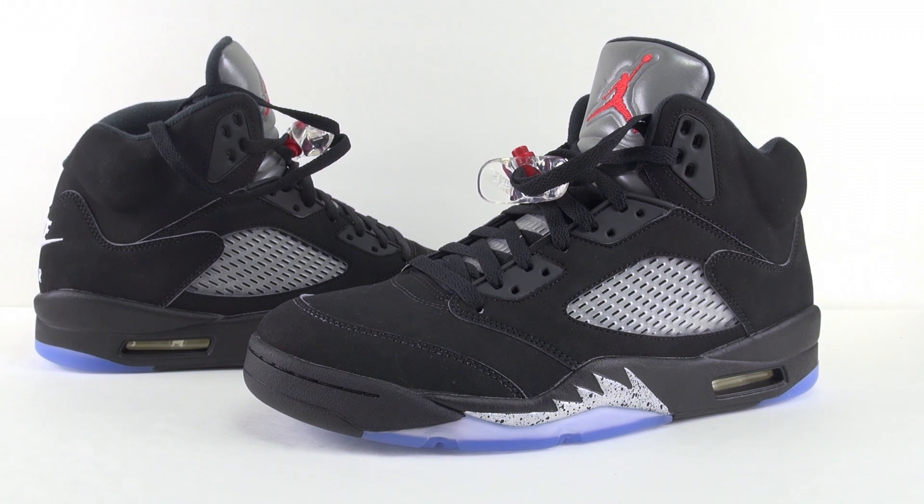In my opinion, this is probably one of the hottest releases of the summer, aside from maybe the OVO 12s — but those are going to be pretty limited. This is more of a general release, but the hype on them is really out there. If you really want the shoes, you'll be able to get them — just put in your raffle tickets, and if you're buying online, make sure to wake up early enough.